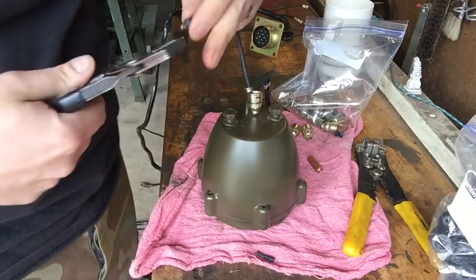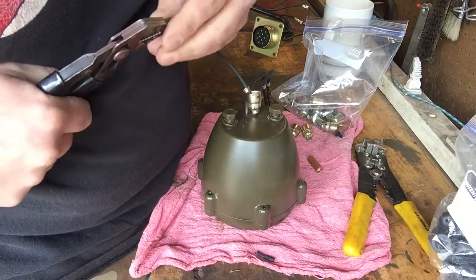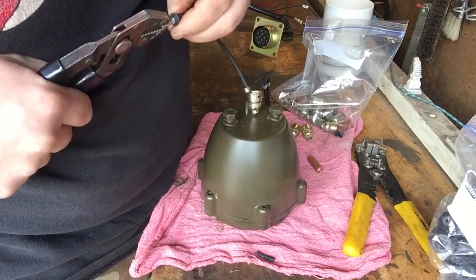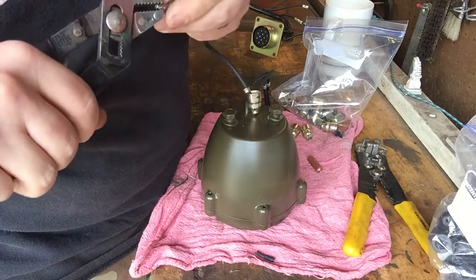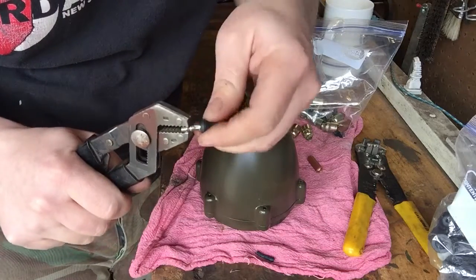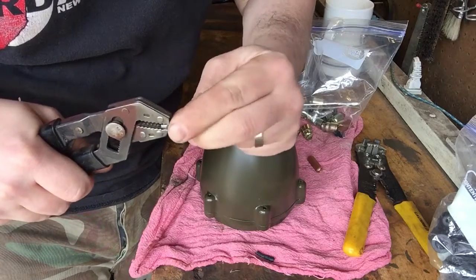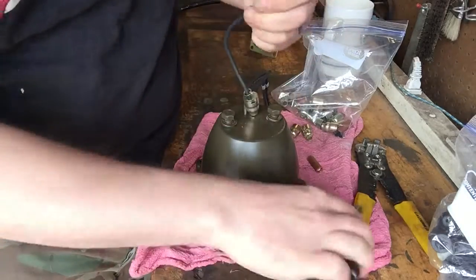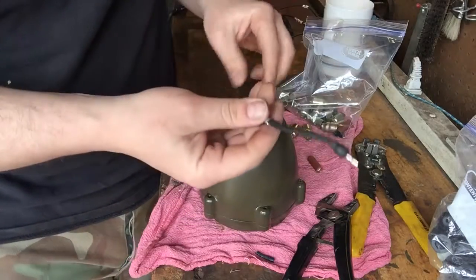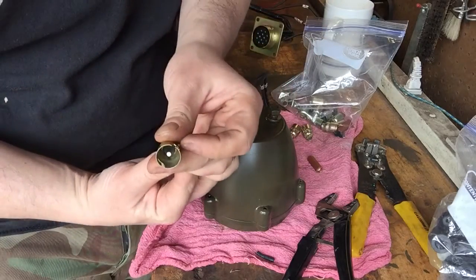Now I'm going to use the pliers to pull on the pin. Don't squeeze too hard - you don't want to bend it. And you can kind of turn the rubber to twist it. Okay, see this is a little too far now, so I'm going to just push it back over. You'll see, it'll be obvious. So now that's over the pin, and that's pretty much it. Then this whole thing would slide back up like this and you're good to go.